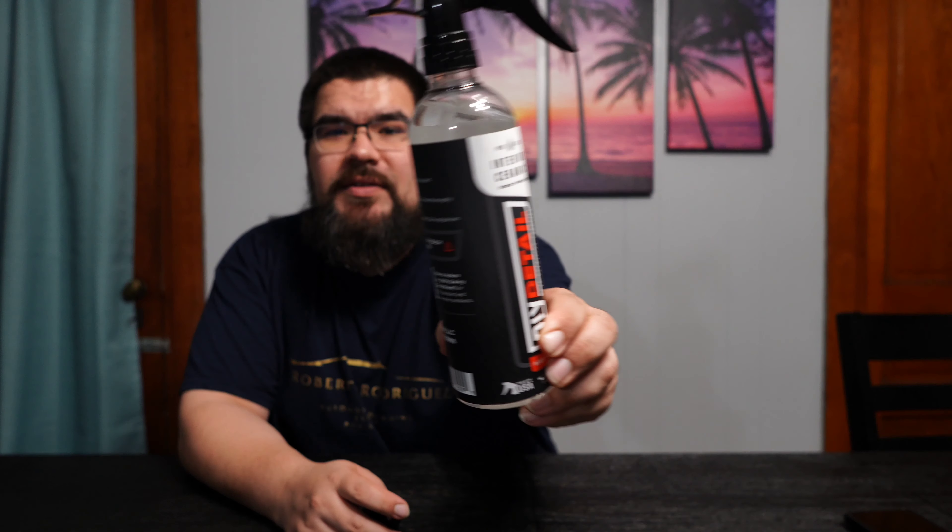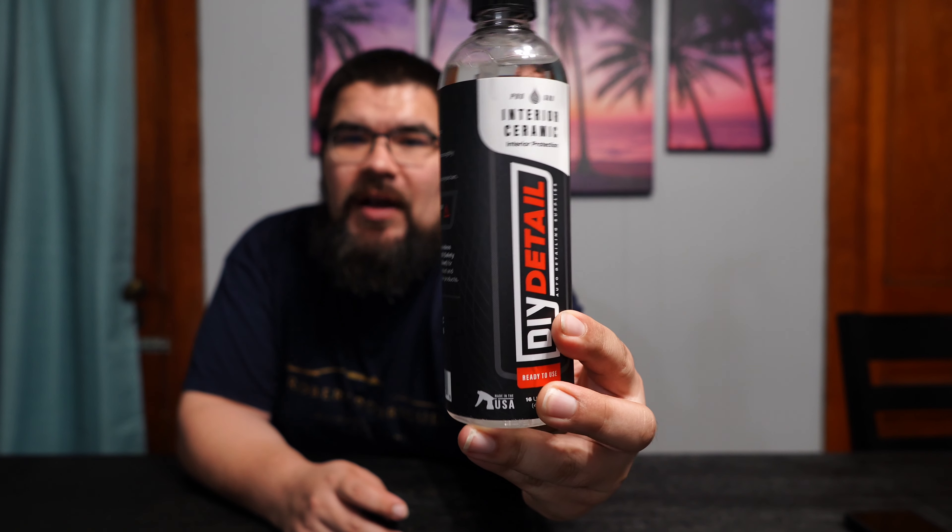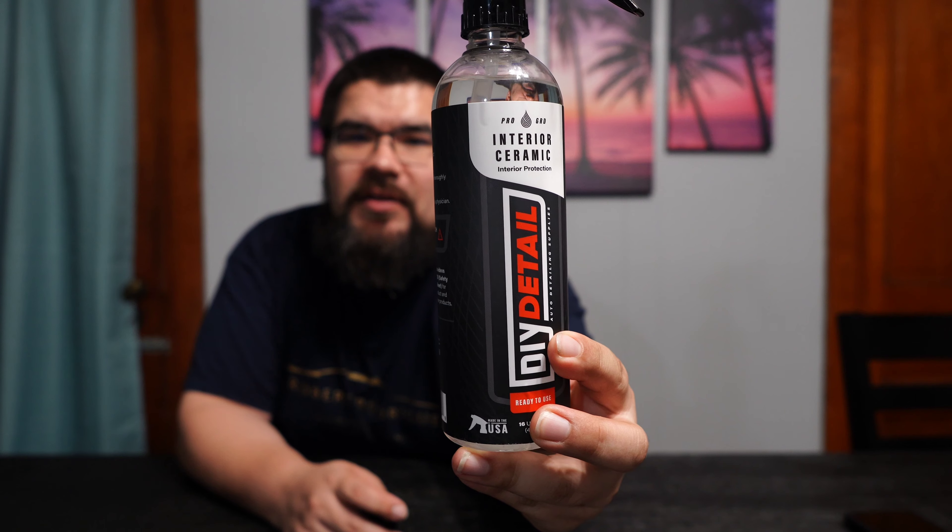Hey, what's up everybody and welcome back to the channel. I am Roberto Rodriguez and this is Detail Culture, and today we're going to talk about DIY Details Interior Ceramic.